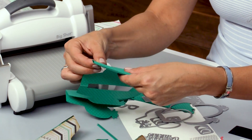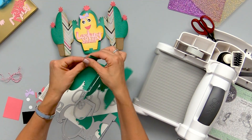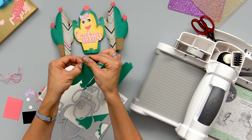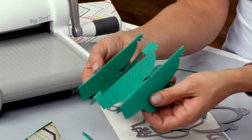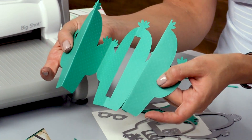You just make yourself a little accordion fold and continue to fold along all of those score lines until you have this shape — and this is going to be your card base.